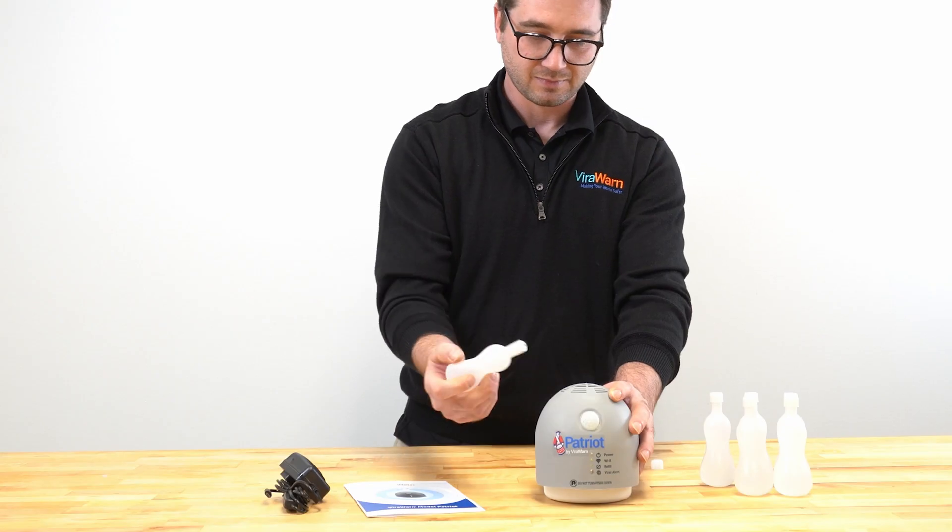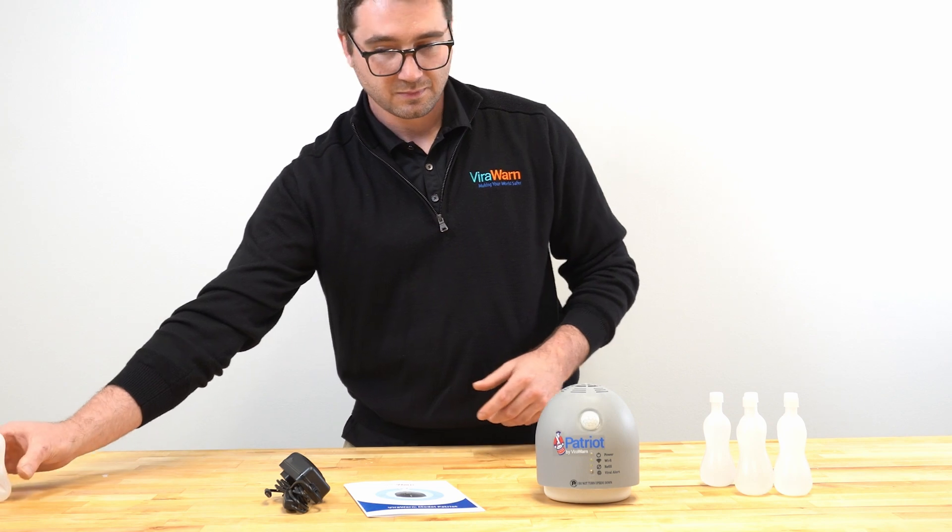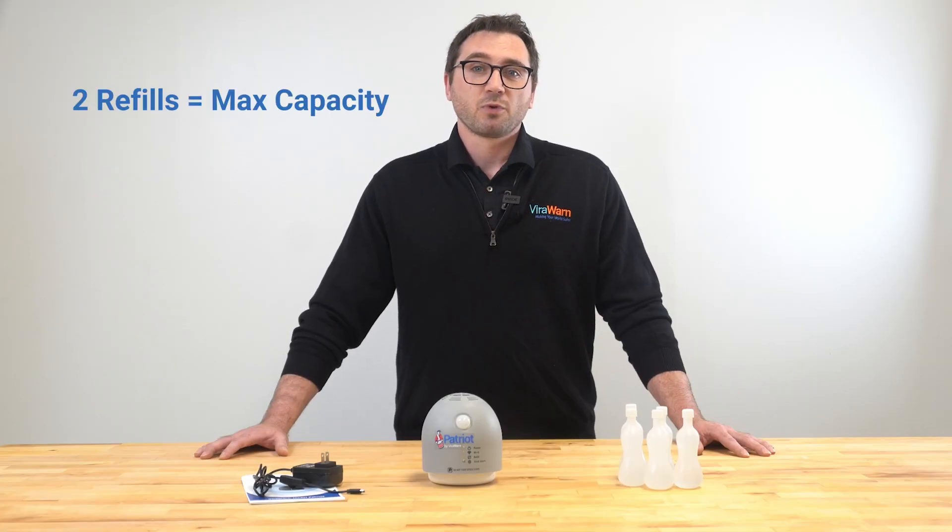When the liquid media has fully emptied from the first bottle into the device, repeat the same process with the second refill bottle. Now that the device has been filled to capacity by the two refill bottles, you can discard the empty bottles. Maximum capacity for the device is two refill bottles. Please do not overfill the detection chamber.